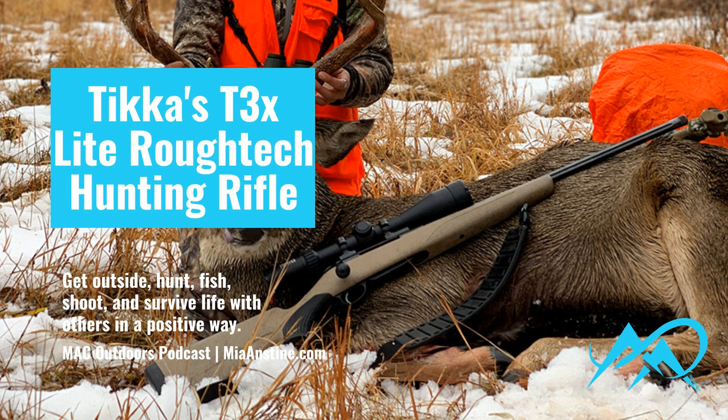I wanted to let you know that any items or products that I talk about, I am not sponsored by them. I am giving you my honest opinion and a review, and you can take it from there and decide what you want to do. But today, I am going to be talking to you about the Tikka T3 Lite Rough Tech.